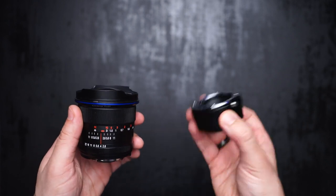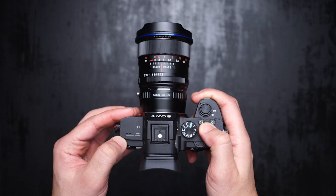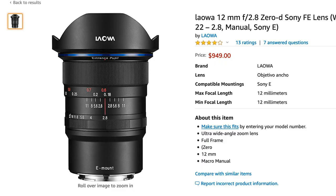The Laowa lens I have here is originally for Nikon mount and it looks much smaller compared to the Samyang, but I'm using an adapter to mount it on the Sony a7 III — so that's how it looks now. However, it's going to be the same size when you buy the 12mm lens for Sony E mount, as it has a built-in adapter as shown in the picture.